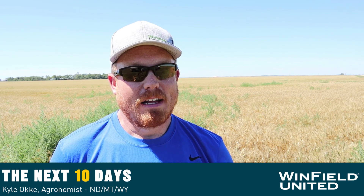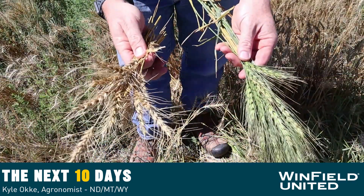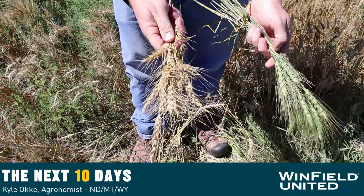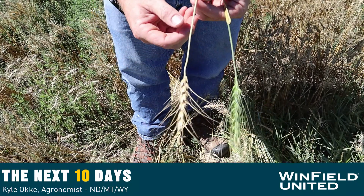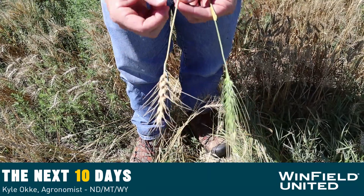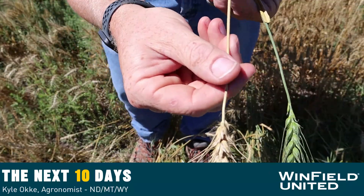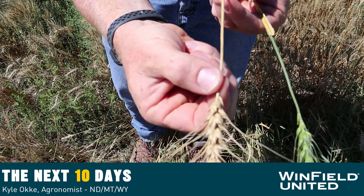Is that wheat plant physiologically mature enough that we can burn it down with glyphosate? I've grabbed two different handfuls of wheat to give you an idea — some that is obviously too green and some that looks pretty ripe. What I'm looking for is the peduncle: the portion of stem below the head and above where the flag leaf is.